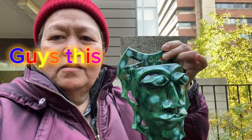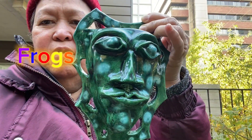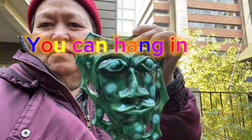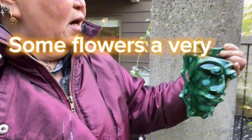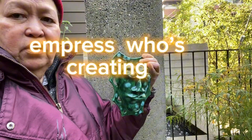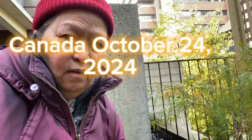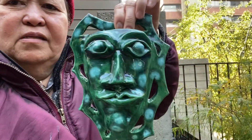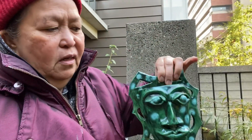Hello guys, this is really cool — it's the frog face, and you can put the plant there and hang it into the cement in your garden. You see, like that, so you can hammer it in.